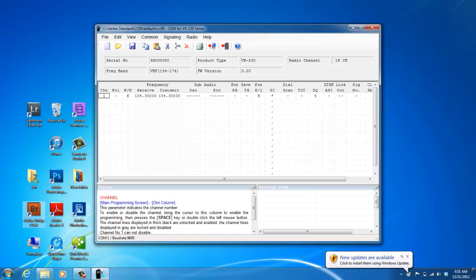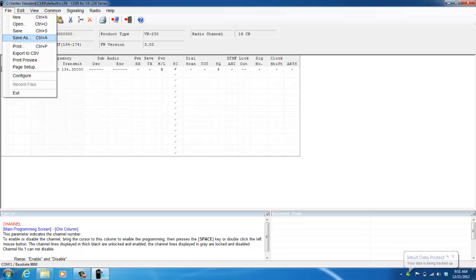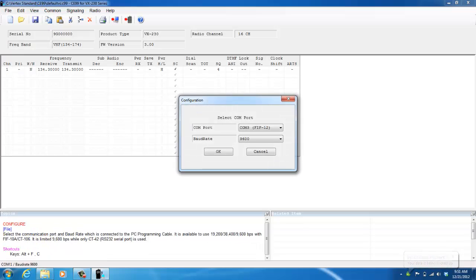Wait until your programming software loads, and I always like to maximize the screen so I can see everything that's going on. Before I can begin programming the software, I need to make sure that my FIF12 COM port is configured. To do so, click on File, then Configure.